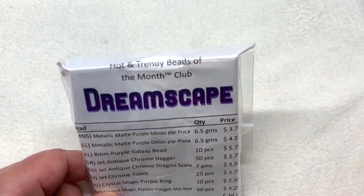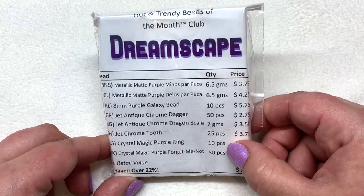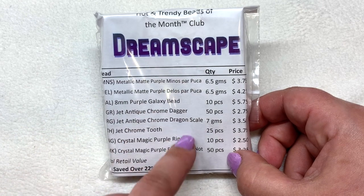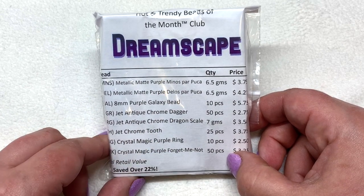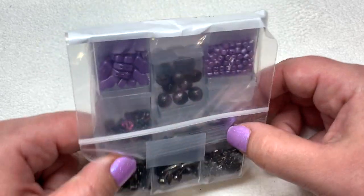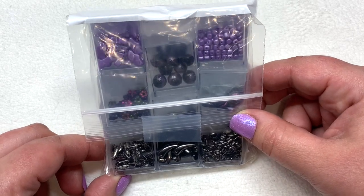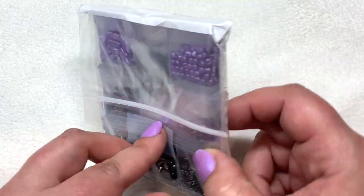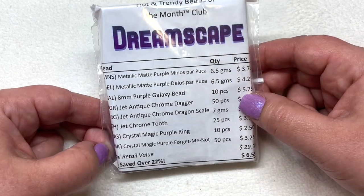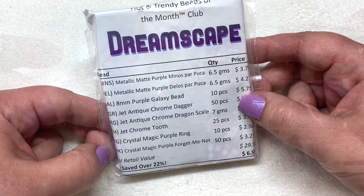Let's go ahead and dive right in — we'll start with Dreamscape, I have that one on top. Looks like we might see some purple hues. We've got our eight containers listed out here on the front on this slip of paper so we know exactly what we're getting. A quick flip over — gorgeous purples in shades of lavender and also some hematite deep blackish-gray beads. Let me go ahead and take these out and then we will get a closer look at each of these types of beads one at a time.